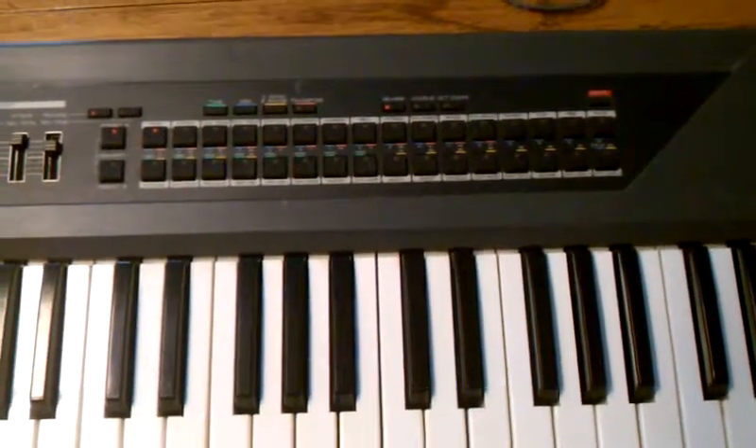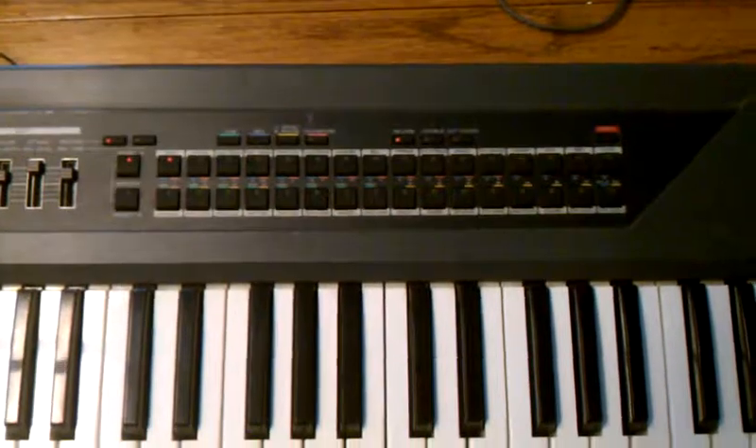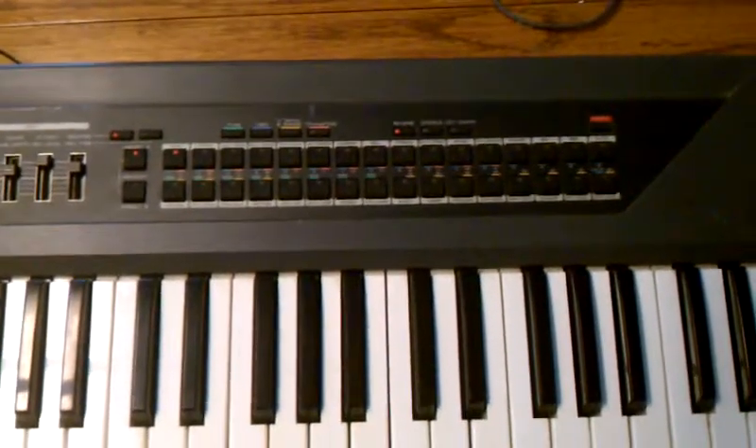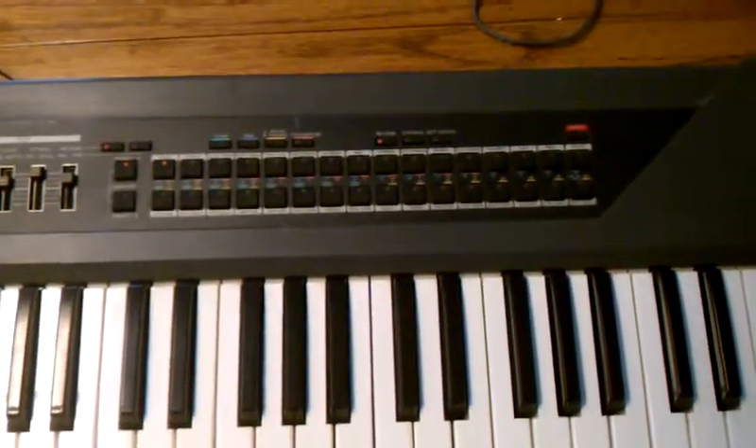What I'm going to do in this series of videos is take this thing apart and show you where that part is so that it can be replaced. I'll move on to taking this thing open, and we'll see what the inside looks like and where the part is.